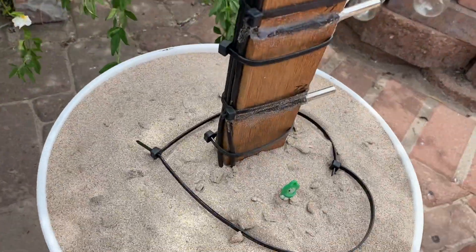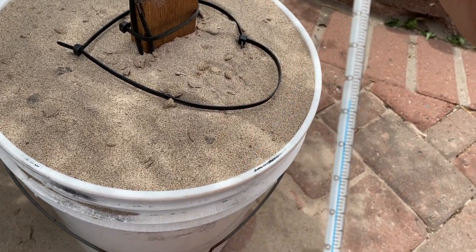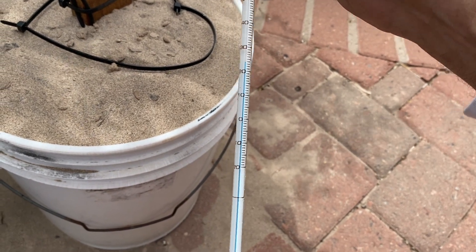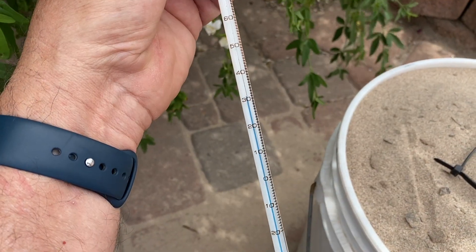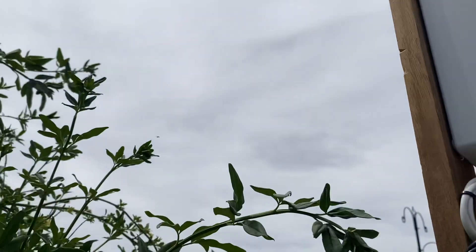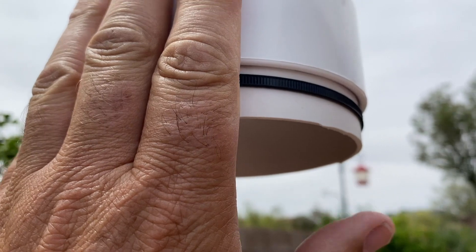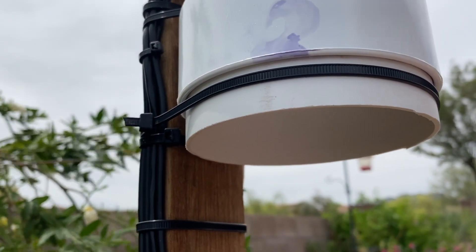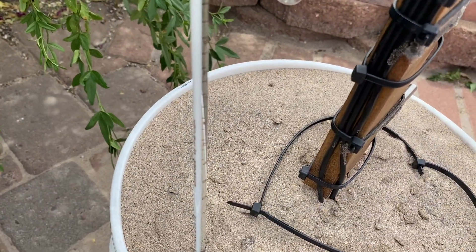It's May 1st at 11 a.m. Looks like it's 24 degrees Celsius at depth. The thermometer has been out for about four minutes and I'm reading 31 degrees, and it is a little hazier today. I also noticed this isn't quite as warm as it was yesterday, so the results should compare fairly well with what my thermometer is measuring.